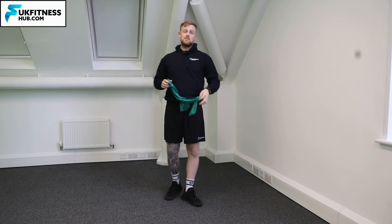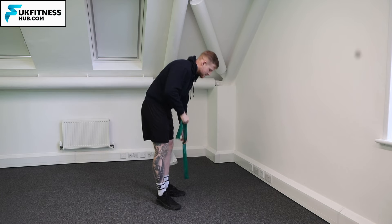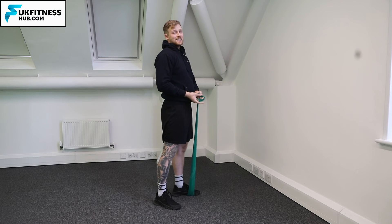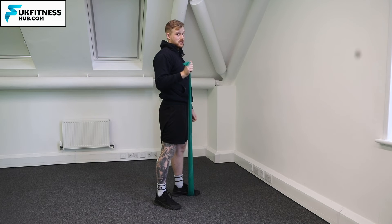What we're going to do is pop the band underneath my left leg and into my opposing arm — so my right arm.